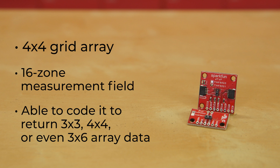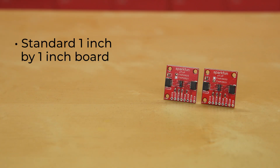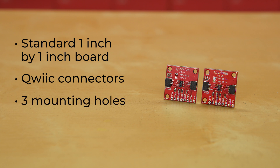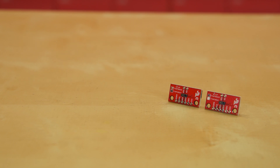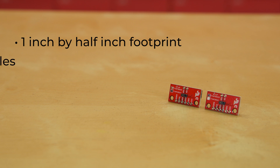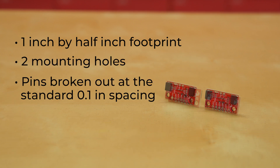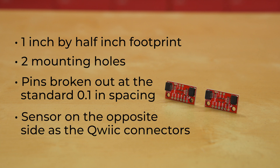Each of these sensors is available on two different boards. You can get them on our standard 1 inch by 1 inch board, with a Qwiic Connector on either side, 3 mounting holes, and the pins broken out in case you want to add headers and do some breadboard work. Your other option is to go with the mini version. This has a 1 inch by 1.5 inch footprint, two mounting holes, pins broken out at the standard 0.1 inch spacing, but this little board has the sensor on the opposite side as the Qwiic Connectors, making it super simple to flush mount into your project enclosure.